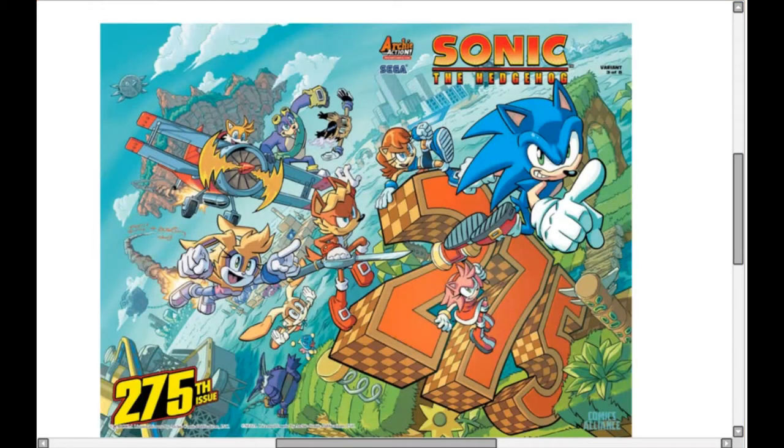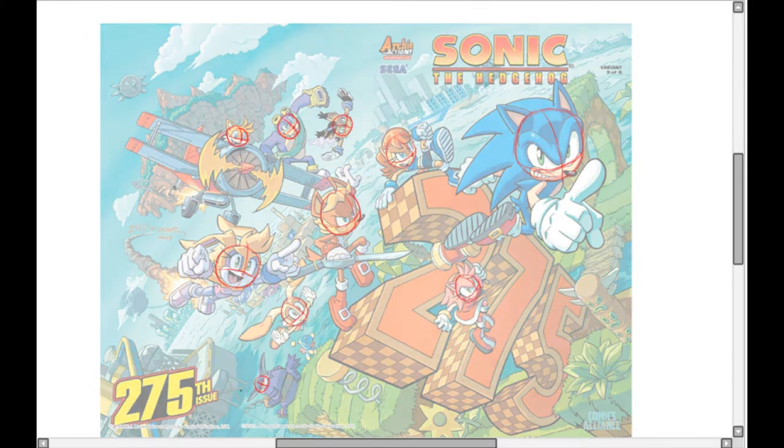Hello and welcome back to a long overdue video — it's been a year, sorry about that. Today we're going to be looking at drawing muzzles like Tracy Yardley, and it's a lot easier than you think. I'm pulling up a picture here — it's just Sonic in the cast — and I took this picture because there are a bunch of different directions the characters are facing. I've covered all the characters with a red net over the face, and this is going to be the basis of the muzzle drawing. Understanding facial anatomy is step one.